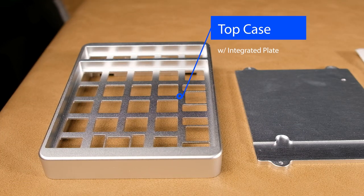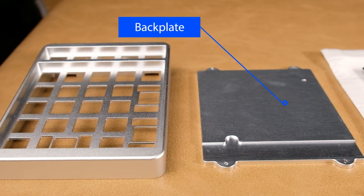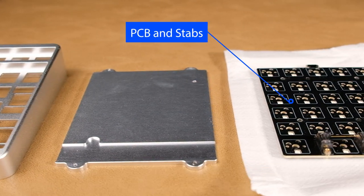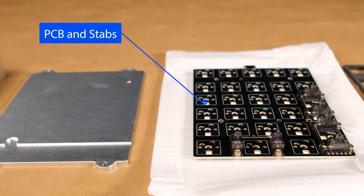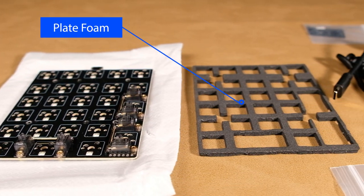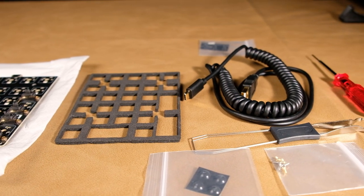Here we have everything that comes in the box of the Montex mechanical number pad. We've got the top case with integrated plate, and that is CNC aluminum. We also have the CNC aluminum backplate, along with the hot swappable PCB. And those are the stock stabilizers on the PCB as well — I'm not going to be swapping those out.